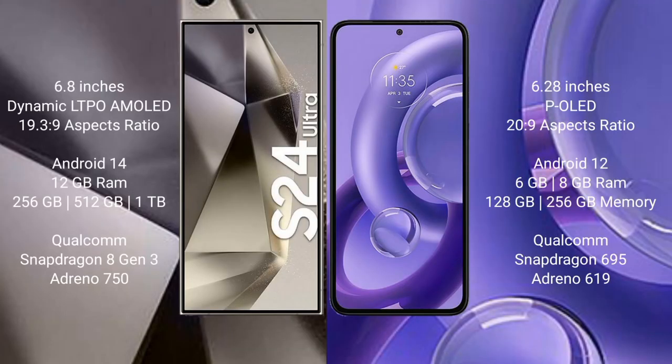The Samsung Galaxy S24 Ultra comes with a 6.8-inch Dynamic LTPO AMOLED display and aspect ratio 19.3:9. The Motorola Edge 30 New comes with a 6.28-inch SPOLED display and aspect ratio 20:9. The Samsung Galaxy S24 Ultra runs on Android 14, while the Motorola Edge 30 New runs on Android 12.